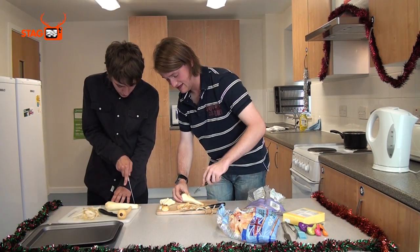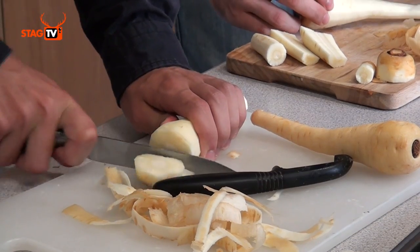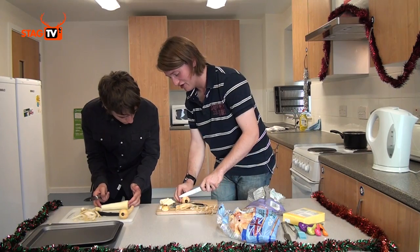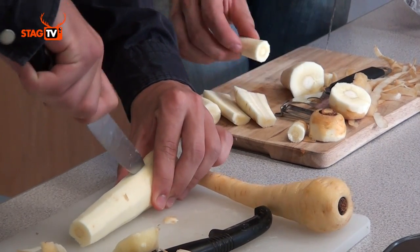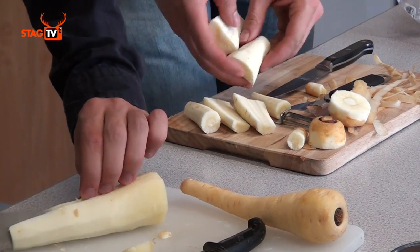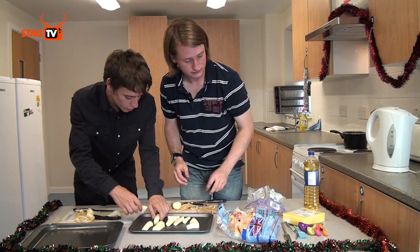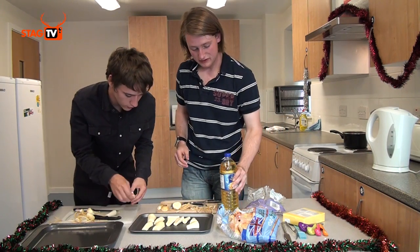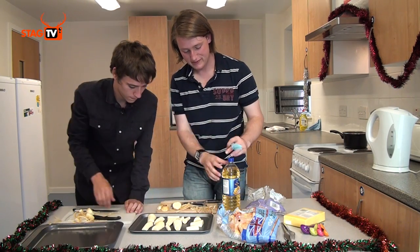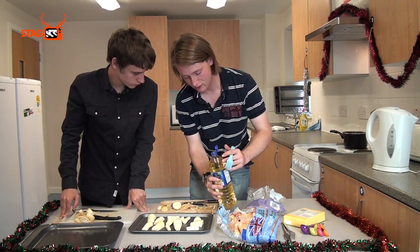Slice off both ends of the parsnip. Cut them so all the bits are roughly the same size — cut yours probably down the middle both ways. They're going on their own oven tray. With the help of some oil and a trusty paintbrush — although if you don't have that you can use a spoon or a fork — we're going to try and cover them all in oil. Pour a bit in the corner and then paint all the vegetables.